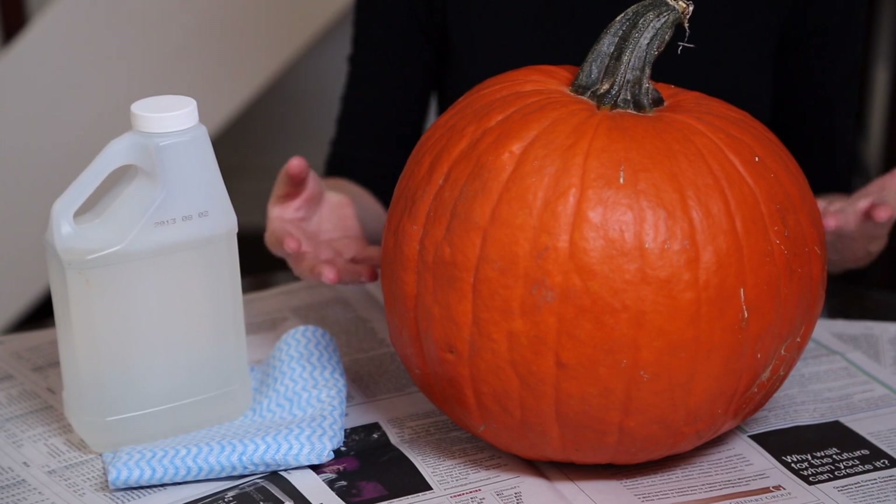Once you've got your pumpkin home, it's really important to clean it. Some people online recommend soaking it in a sink full of water with a teaspoon of bleach to kill germs. I like using a little bit of vinegar on a cloth and just giving it a once-over. The idea is the fewer germs living on the pumpkin, the more slowly it will decompose.